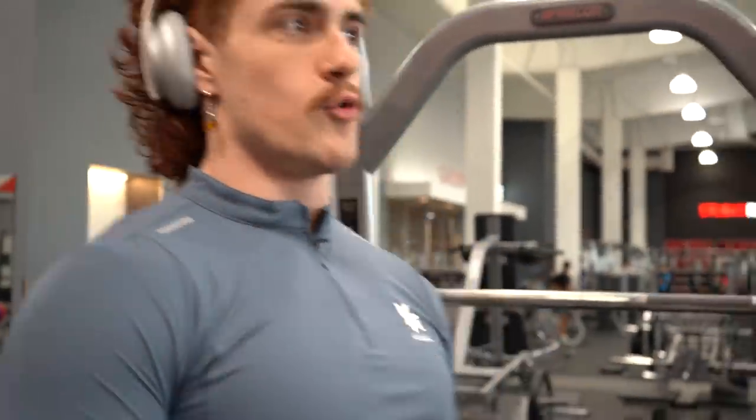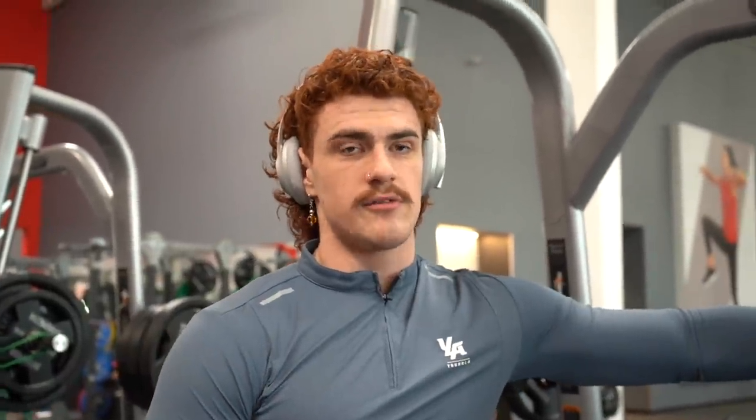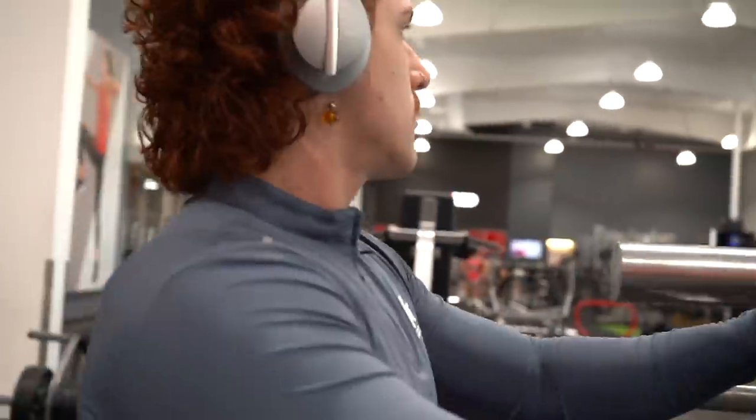First exercise — after warming up with some bands to get the rotator cuffs going and blood flowing — is Smith machine shoulder press. I prefer the Smith machine because it's a fixed movement; it's a lot safer, especially when you're going to failure. For compounds I do anywhere from six to eight reps to complete failure, with two warm-up sets of ten to twelve reps on every exercise.